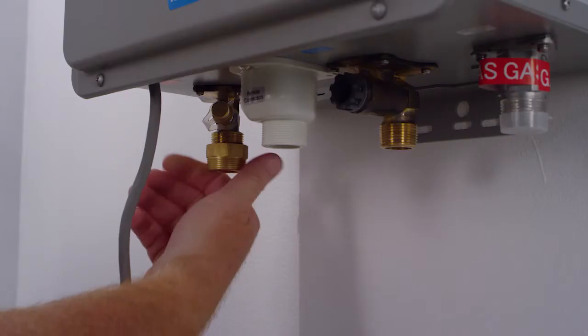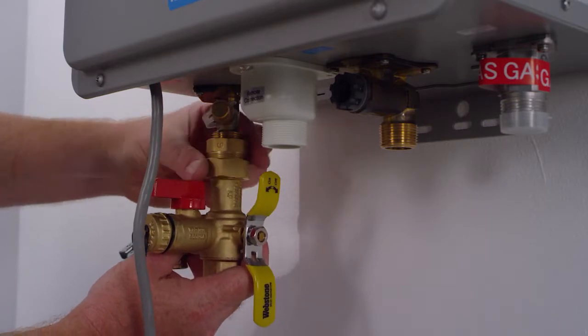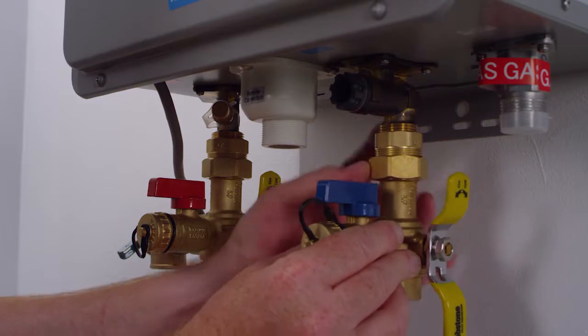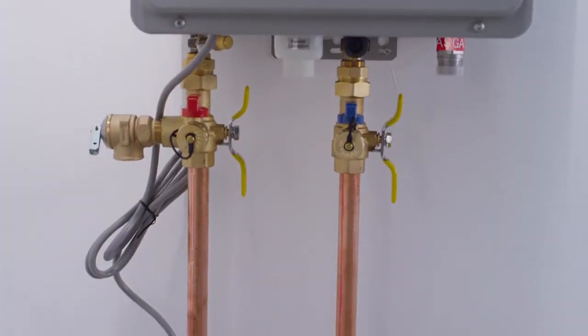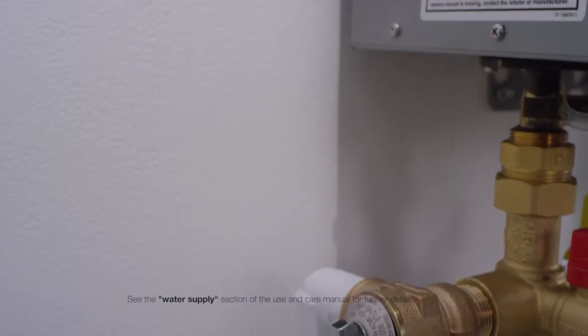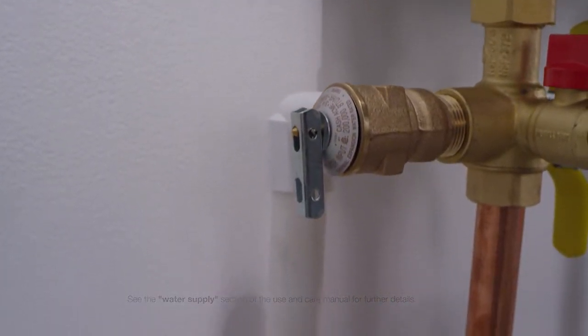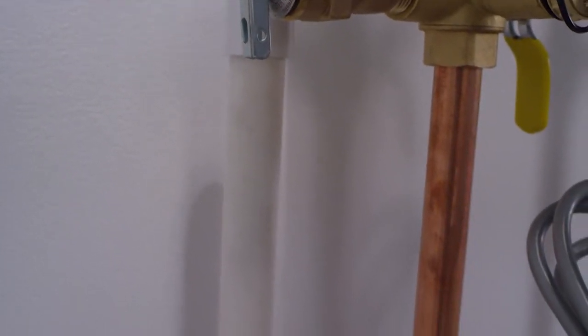Install water lines. Richmond recommends the use of service valves as these provide an easy means to service the water heater in the future. Seal the threads of a three quarter inch NPT copper threaded coupling using Teflon tape and attach to service valves. A pressure only relief valve rated at 150 psi is required. Pipe the relief valve to a location per local code requirements.